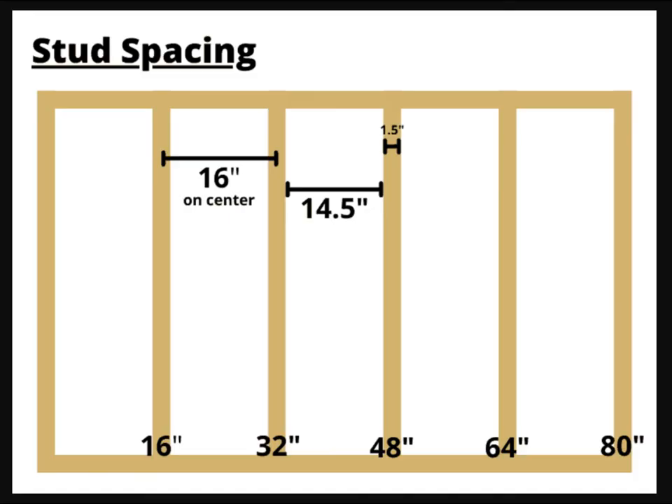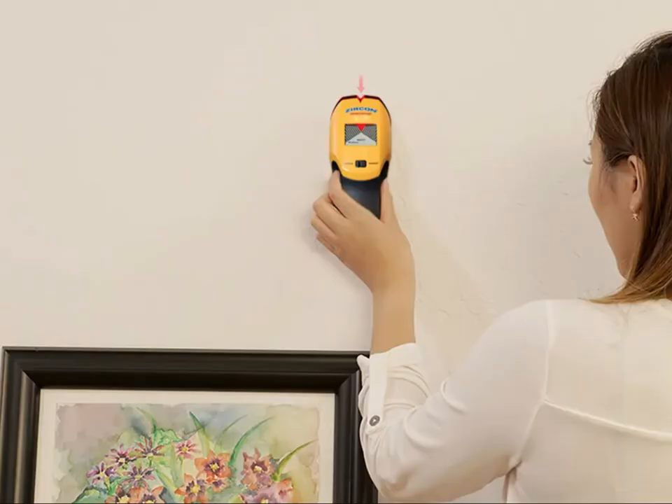Anytime you are hanging a picture or mirror on a wall, you should first find a stud in the wall to make it more secure. Use a stud finder to find the left and right edge of the stud and mark the edge lines.